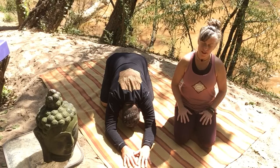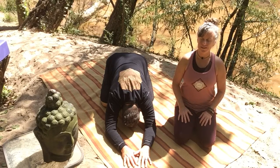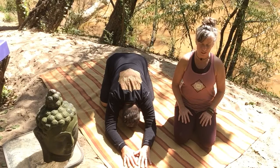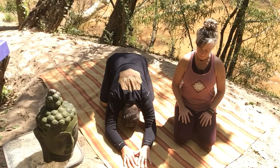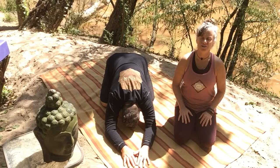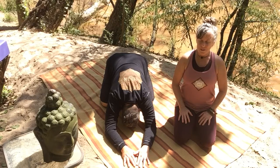And then perhaps from this place, allowing an intention to rise to the surface. Why are you on the sticky mat right here, right now? And then inhaling your intentions to each and every cell. Exhaling, may it be so.